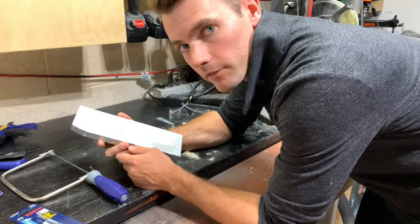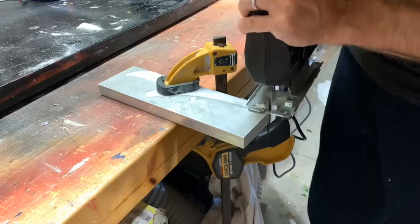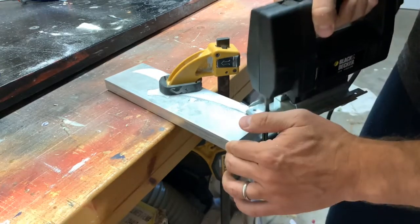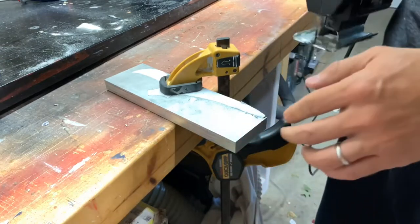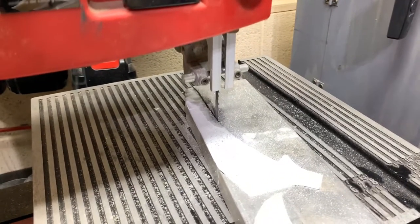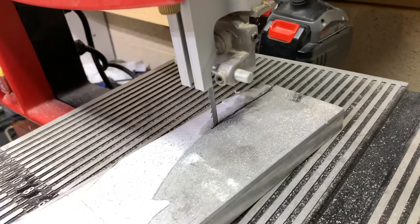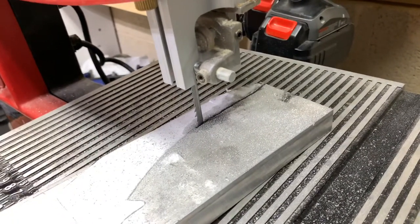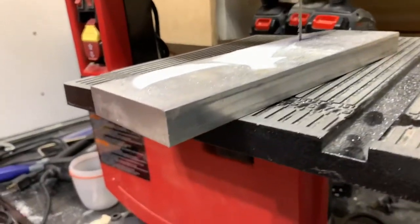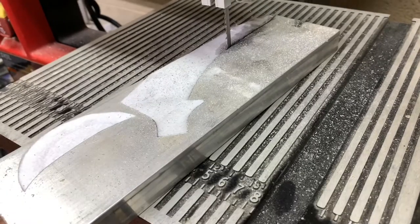That took forever and was not a lot of fun, so I went and picked up a carbide tip jigsaw blade, hoping it would make it easier. The jigsaw with a carbide tip was also a bust, so I moved over to the bandsaw and got this far in about five minutes. So far that's my most efficient way of cutting through this three-quarter inch thick chunk of aluminum. I'll probably go through a few blades doing this, but I'm going to give it a try.